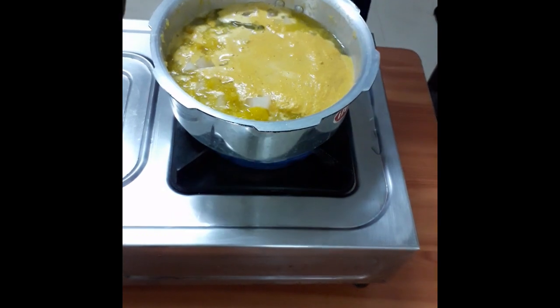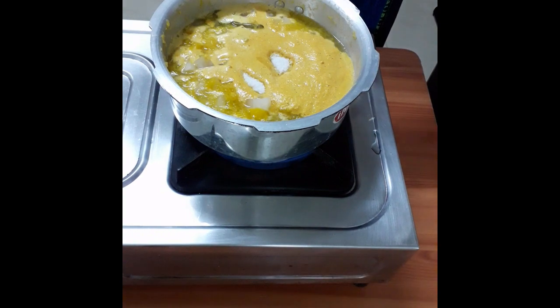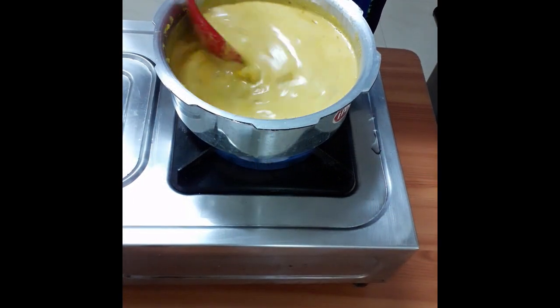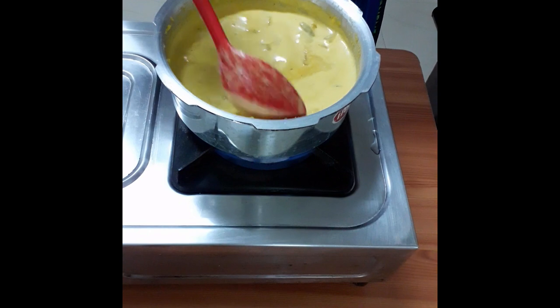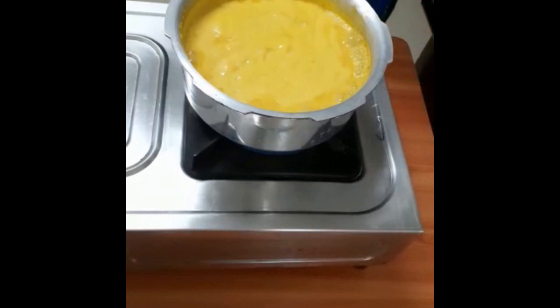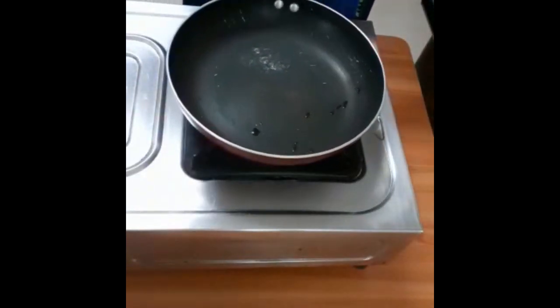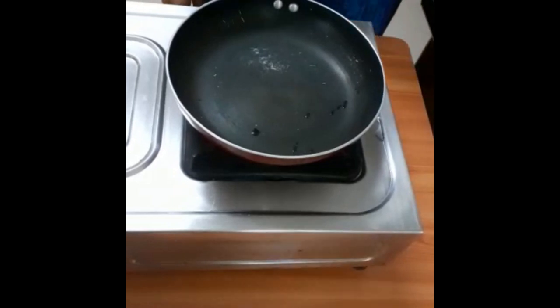Put it in a bowl. Place the bread in the middle. Add 1 cup of bread and 1 spoon to 1 spoon.